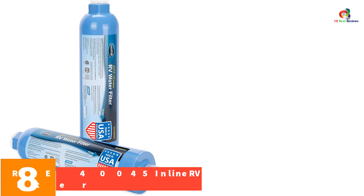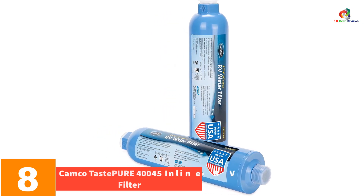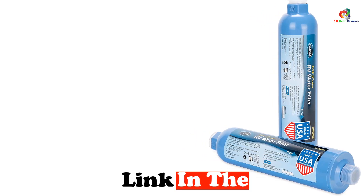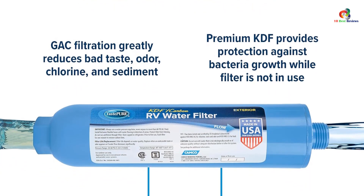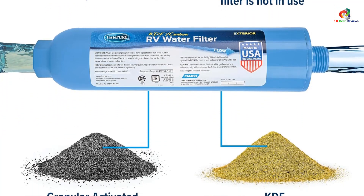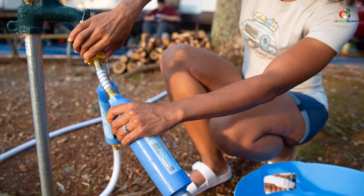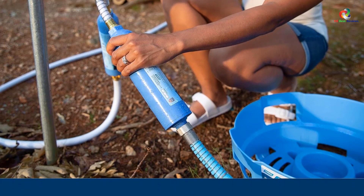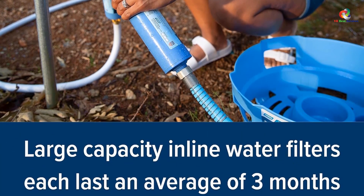At number 8, we have the Camco TastePure 40045 Inline RV Filter. This is another great choice for those looking for an inline water filter for their RV. This filter comes complete with everything you need to start drinking safe, clean water straight out of your tap. The TastePure 40045 includes a pre-filter, carbon block, activated carbon pad, two replacement cartridges, and a stainless steel strainer basket. As well as being perfect for RVs, this filter is ideal for camping too. Its compact size means you won't need to worry about taking it along — simply hook it up to your existing faucet and you're ready to drink.